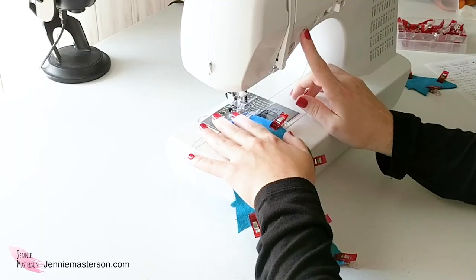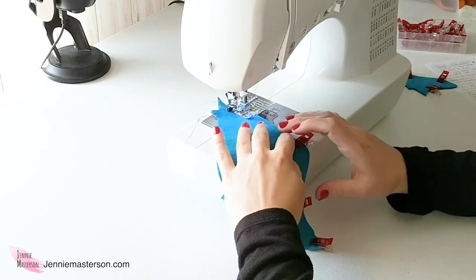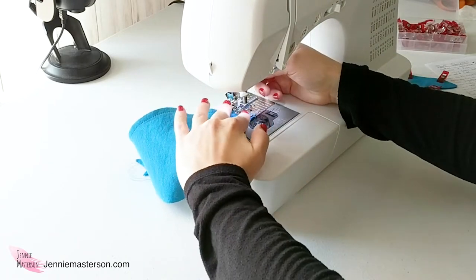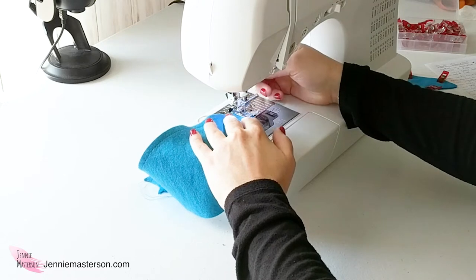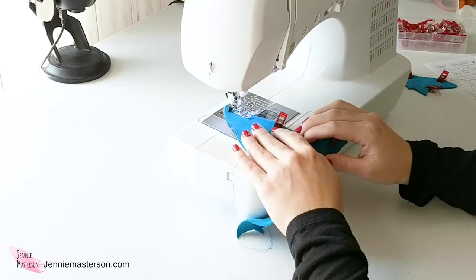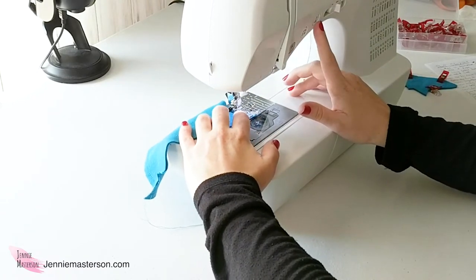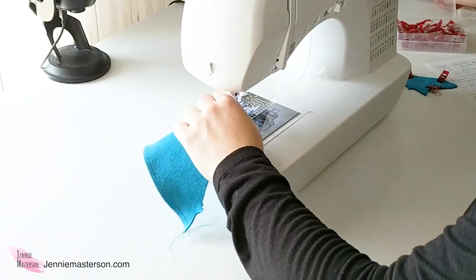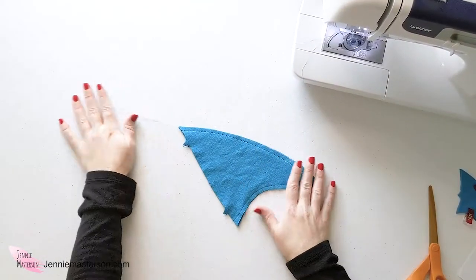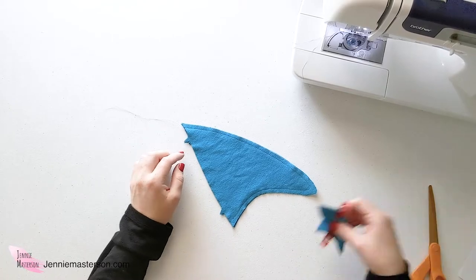Start your seam and make sure you back stitch so that your seam doesn't come undone. Sew all the way around. When dealing with the fin part, you may need to lift your presser foot a few times to readjust the fabric and keep that quarter-inch seam allowance. Back stitch at the end to hold your stitching in place. After the first fin is sewn around these edges with one side left open, go ahead and do the smaller fin the same way.